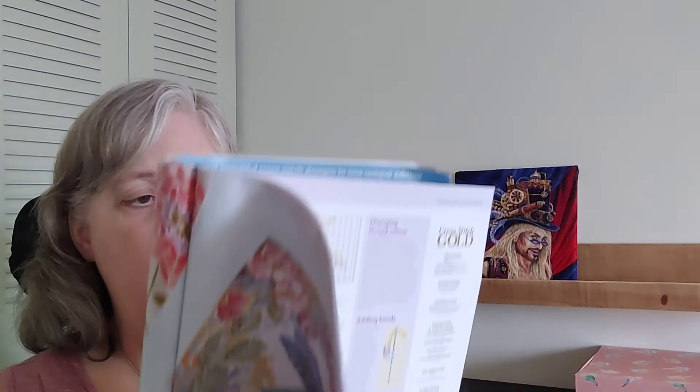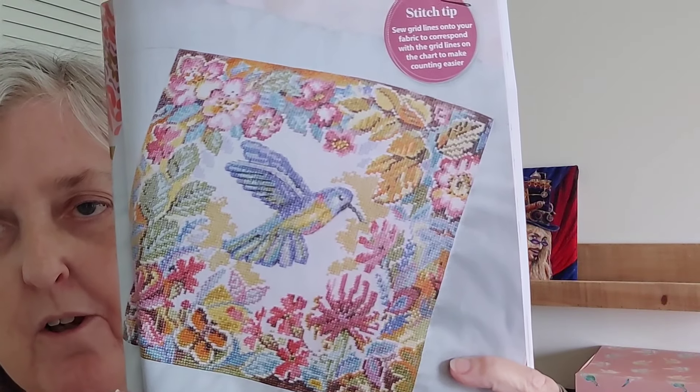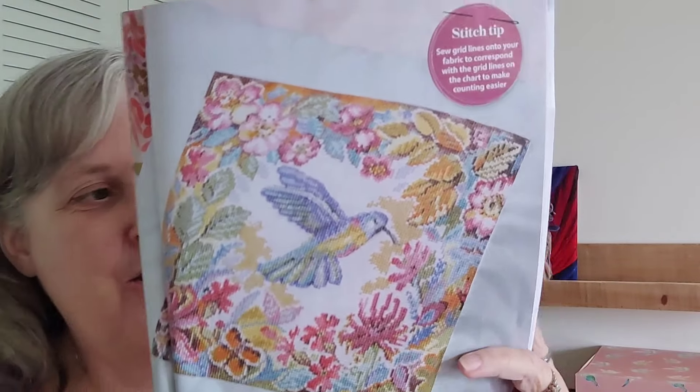Okay, now we've got Live with Color by Carol Thornton. For all of you who love your pinks and purples and pastel colors, you're covered there — it's a gorgeous hummingbird. That one is 130 by 130.